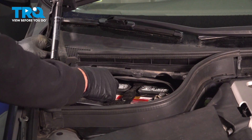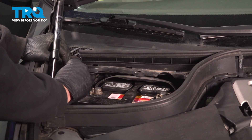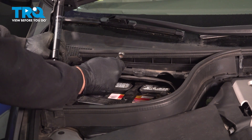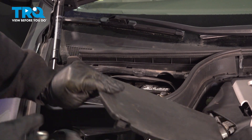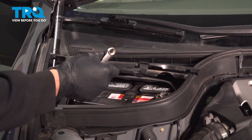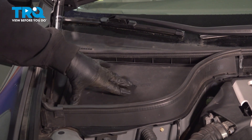Grab the ground terminal and slide it back on. Snug down the nut, then give the terminal a good wiggle to make sure it's on there nice and tight. Install the battery cover — make sure the three tabs on the back go in first by tilting it downward, then bring it forward and snap the cover in place.